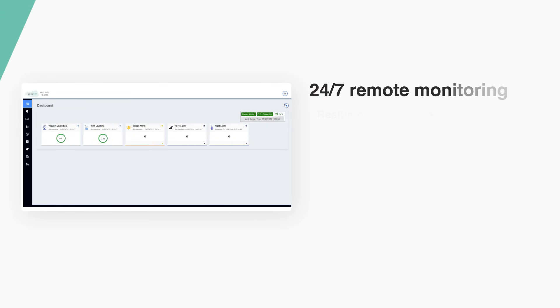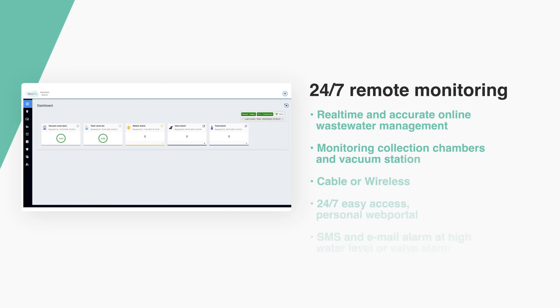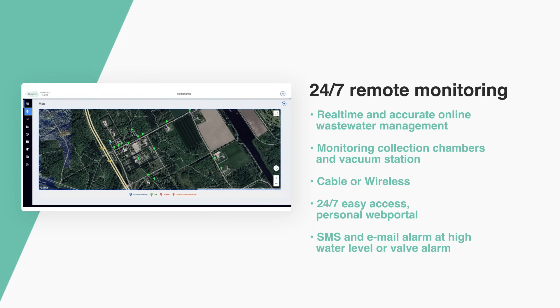VacuLink provides 24/7 remote monitoring, including water level status, vacuum valve status, and an alarm function that can notify via email or SMS.